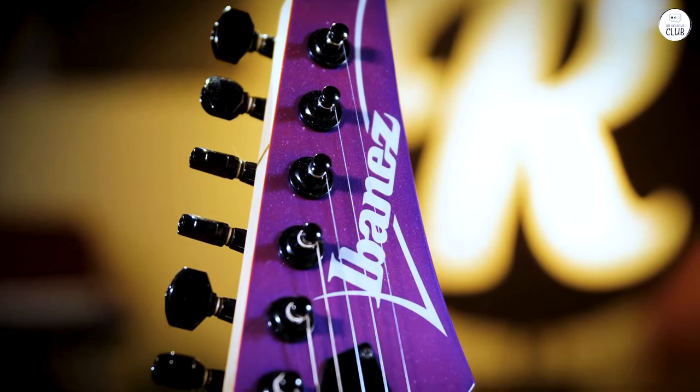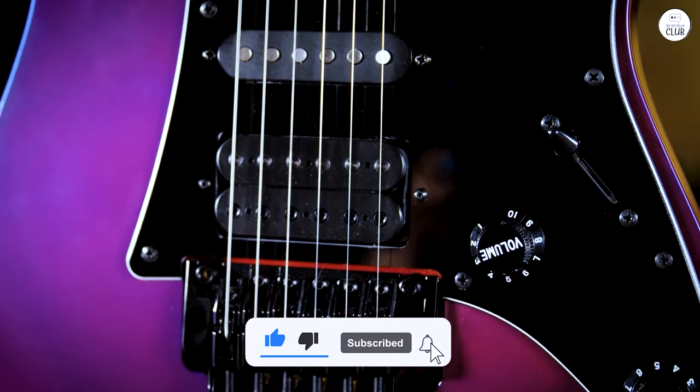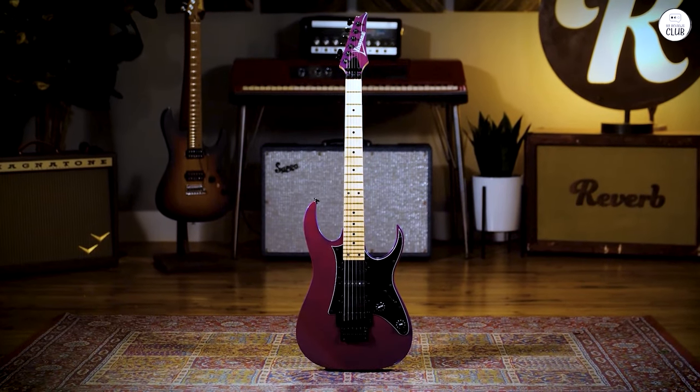The pickups give you a lot of different tones, which is handy if you're not just sticking to heavy music. It's a well-made guitar that's easy to play, especially if you're into faster styles. I've enjoyed using it, and it's become one of my go-to instruments.